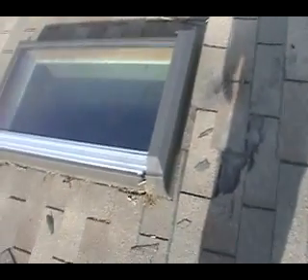Fix this skylight, bang that nail back in, and seal it with clear right here where it's damaged.